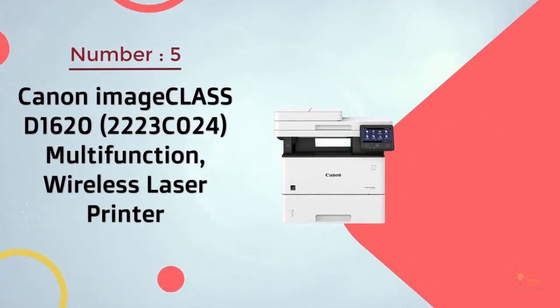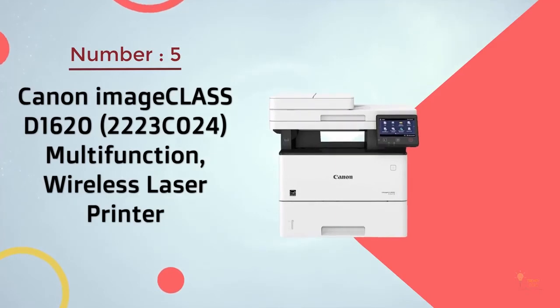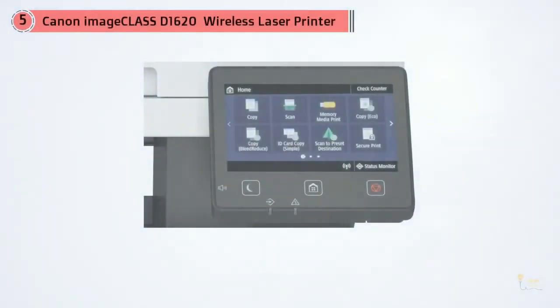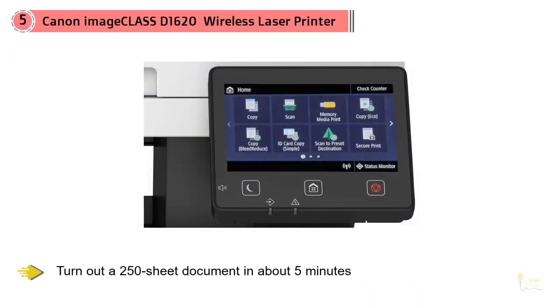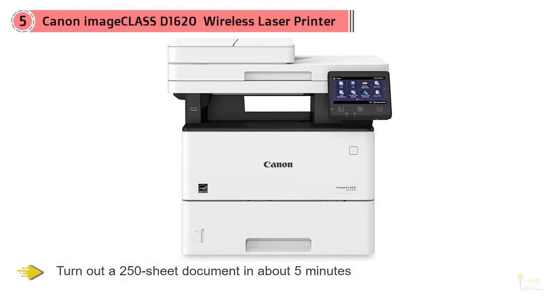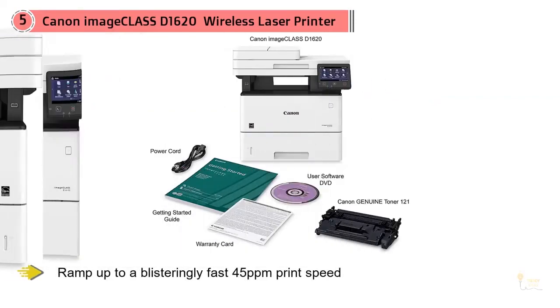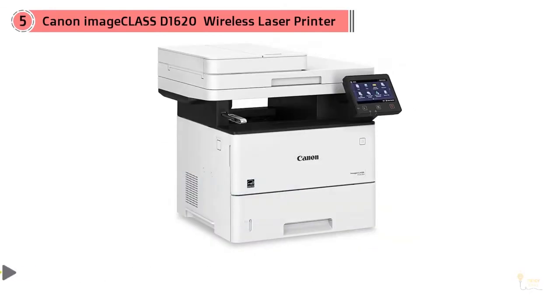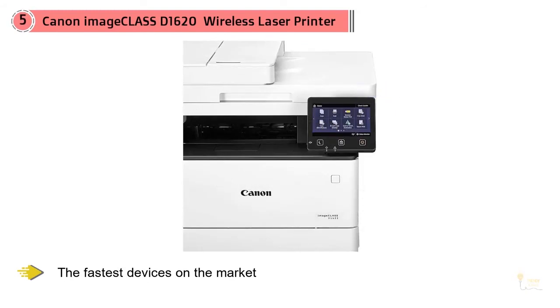Number 5. Canon Image Class D1620 Multifunction Wireless Laser Printer. If you need to turn out a 250-sheet document in about 5 minutes, this is the only monochrome laser printer you need to look at. With the ability to ramp up to a blistering fast 45 ppm print speed, the Canon Image Class D1620 is one of the fastest devices on the market. It's also one of the highest capacity, able to hold up to 2,300 sheets of paper with an optional second paper tray.